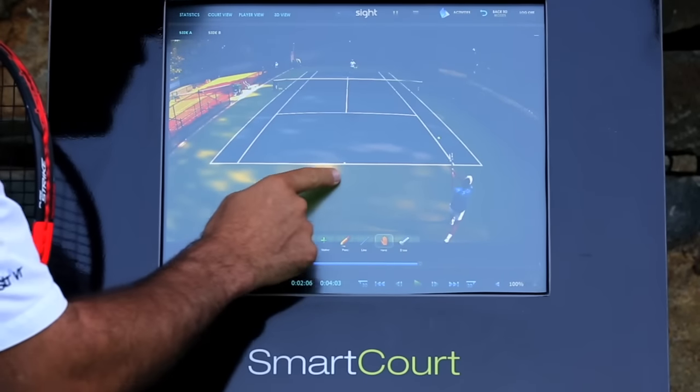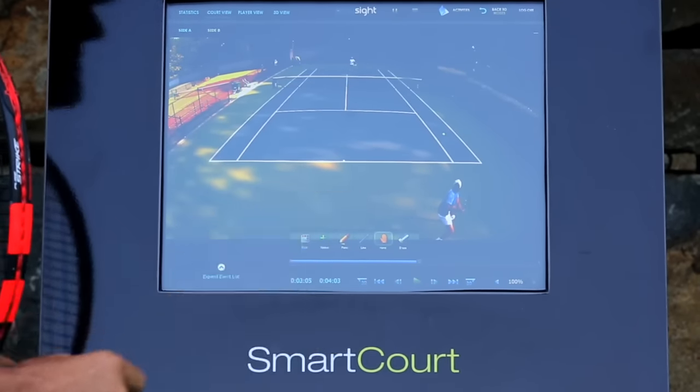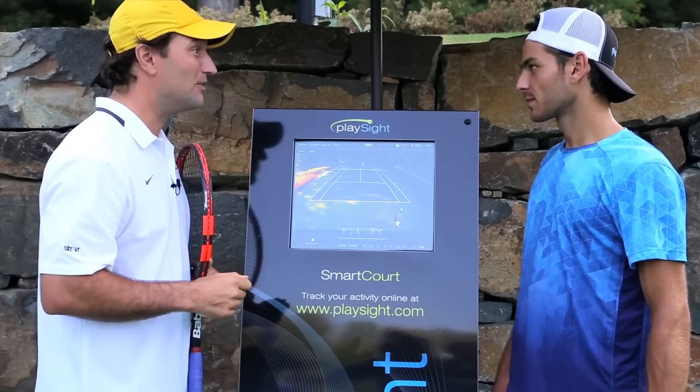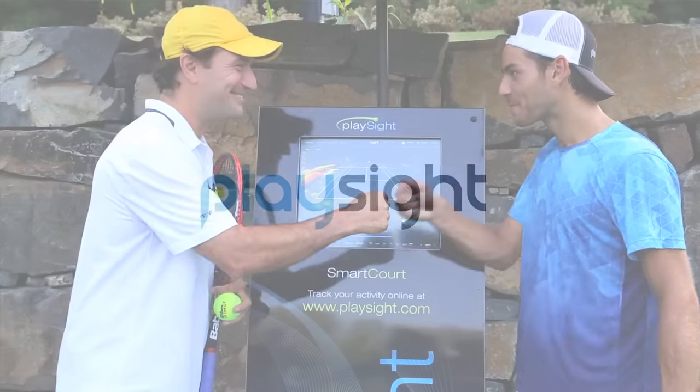What I like to do is actually work on some deep short forehands and deep backhands. Let's see how that looks and we're going to improve that part of your game — you'll be getting easier depth. Makes sense? Makes sense. Let's do it, let's go.